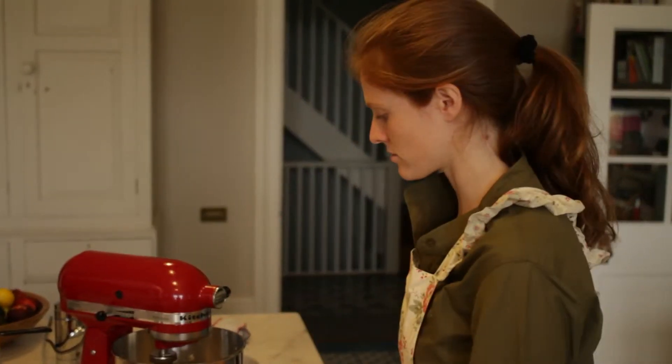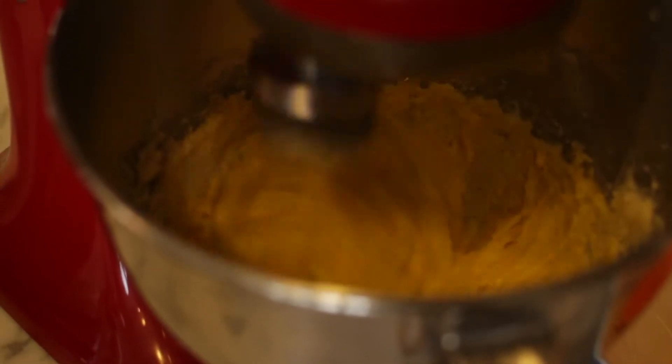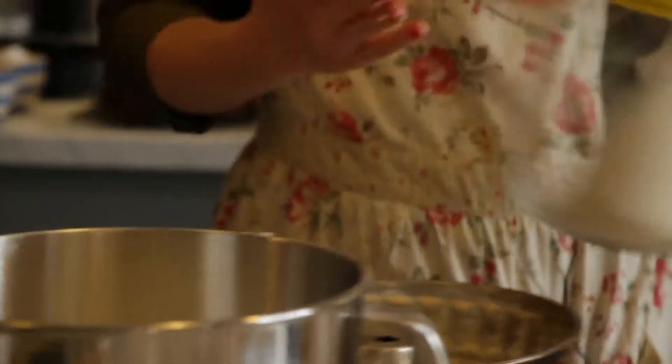Cream the butter and sugar, then add the egg yolk, then mix in the dry ingredients, and then fold in the egg whites. We're going to add the butter just a little bit at a time.